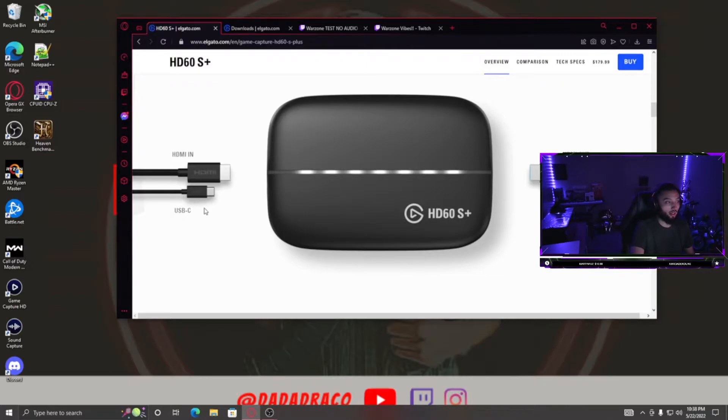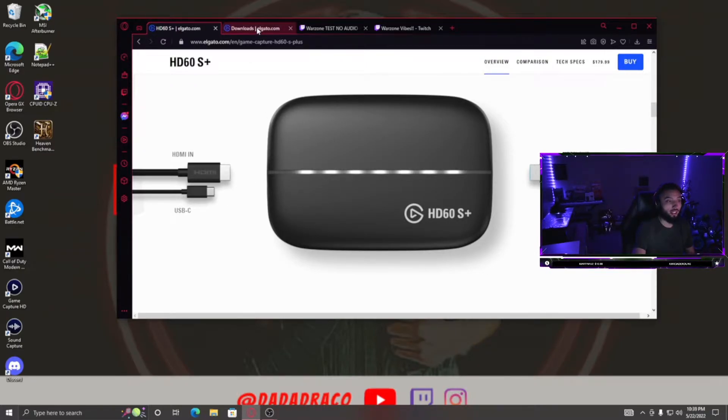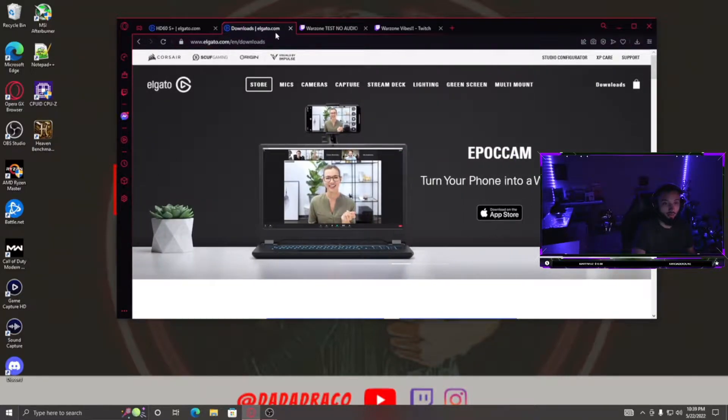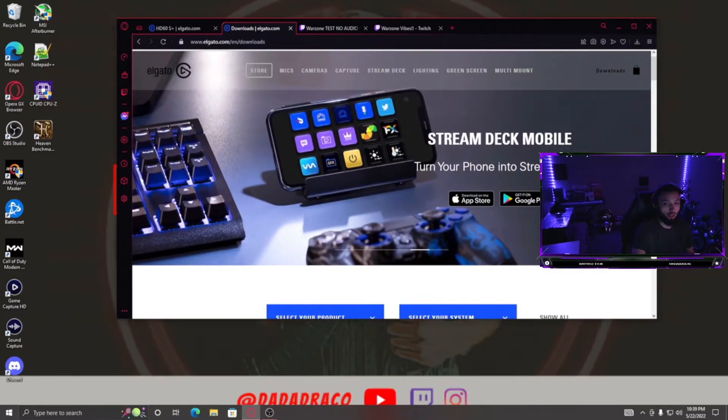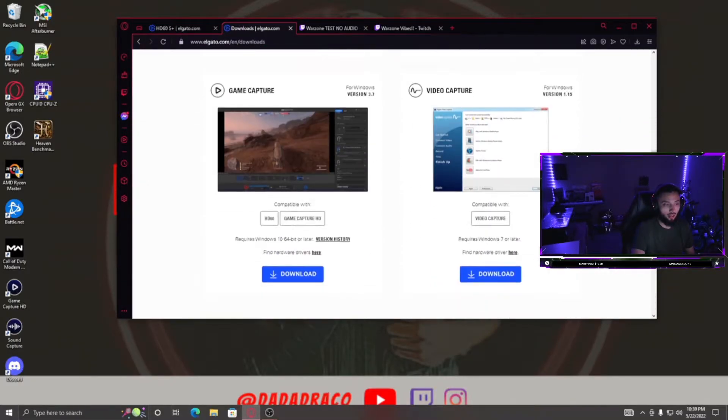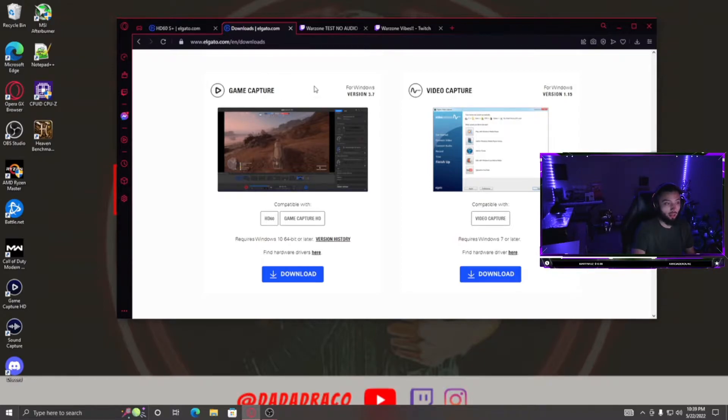That's all you need to do hardware-wise. For audio, you're going to need to download the Game Capture software. Go to Elgato.com, go to Downloads in the top right, then go to Show All, scroll all the way down, and download Game Capture. Game Capture itself is not what we need, but it gives you the option to download Sound Capture — make sure you do that for your gaming PC.